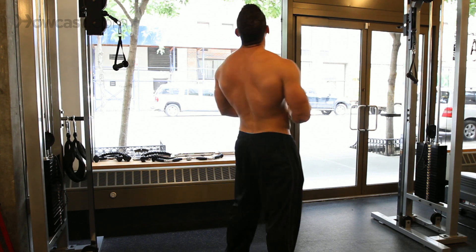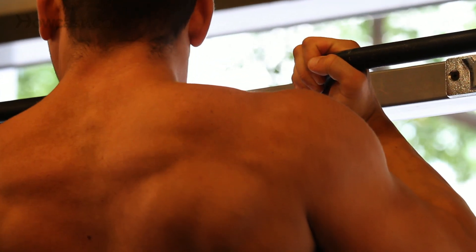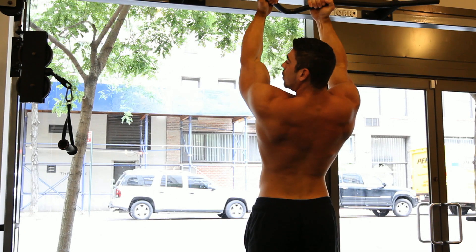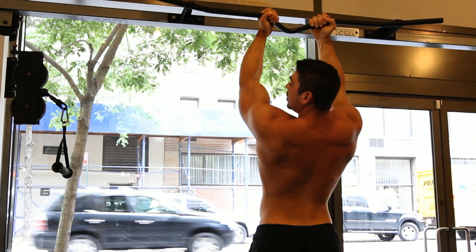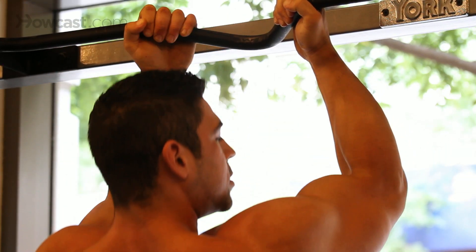I'll show you. It's an underhand pull-up. Squeeze it, come down slow, control. Keep a nice bend. Come up, squeeze. Down — control.